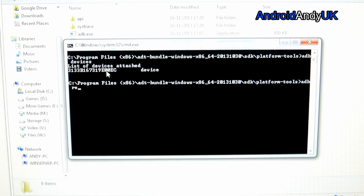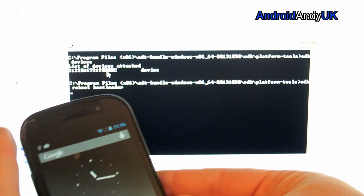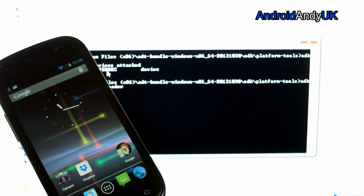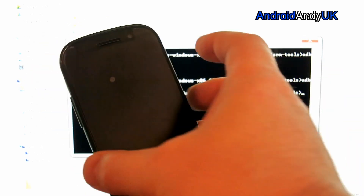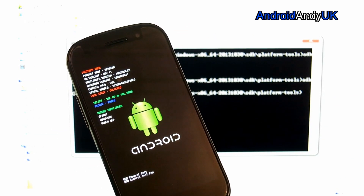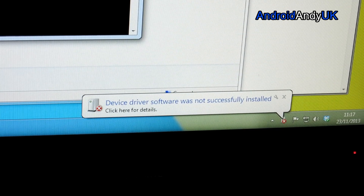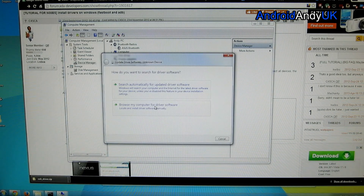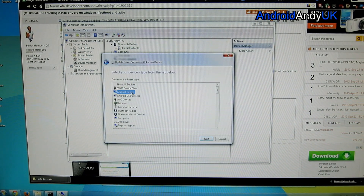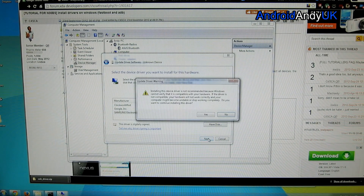Then I'm going to run: adb reboot bootloader. So we're now into the bootloader. We've got the installing device driver software in the corner. Here's our unknown device — let me pick Android device. Google... let's go Samsung. Samsung Android, because it's a Samsung phone.